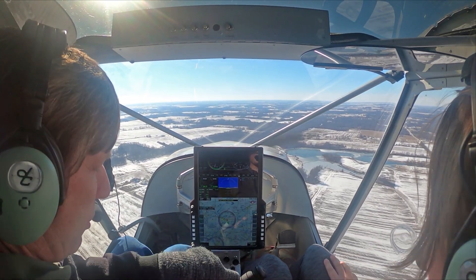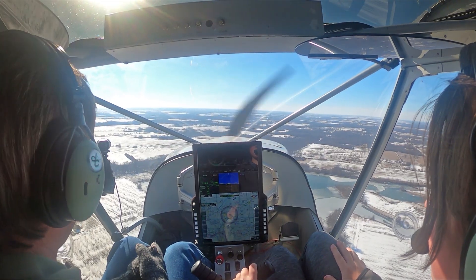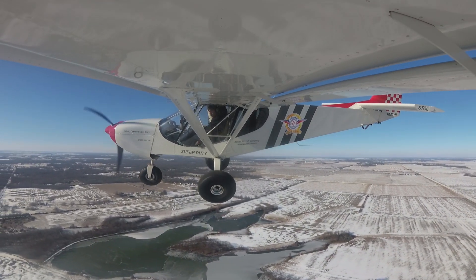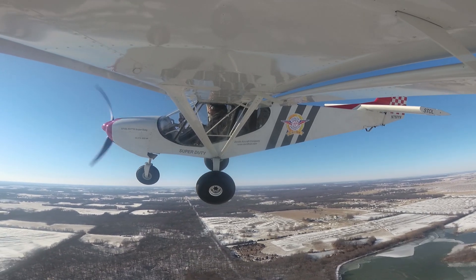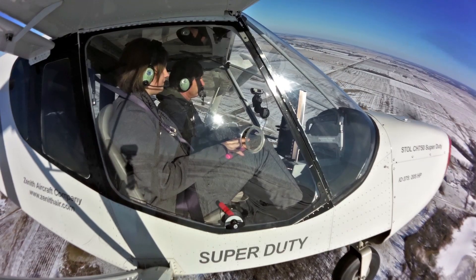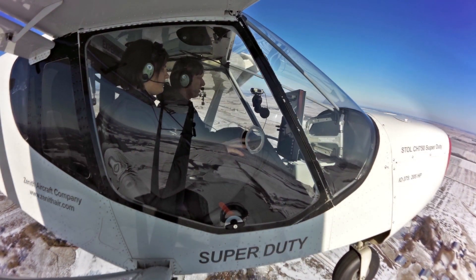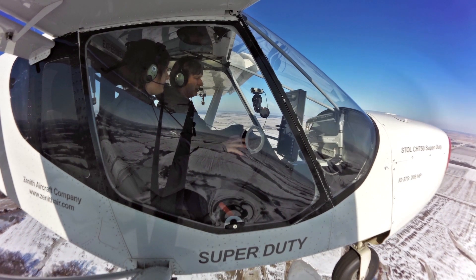You want to try it? Put your hand right there. And we'll just head out here a little ways. Go ahead and turn to the left. Pull it back just a little bit. There you go. Not too much — there you go. All right, level out. Lower the nose a little bit. There you go. All right, I got it.